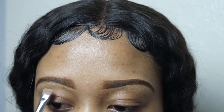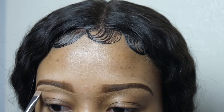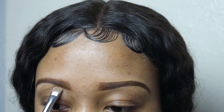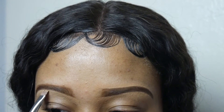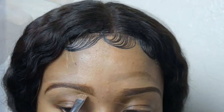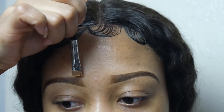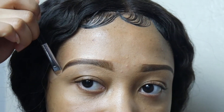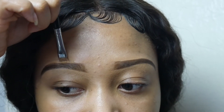Whatever you do to the first brow, do it to the second brow. The goal is to get them to match as much as possible. If one looks a little bit different, that's okay — they're not twins. Toward the end of the eyebrow, make sure you clean it a little bit thin so it gives you that perfect arch you want.